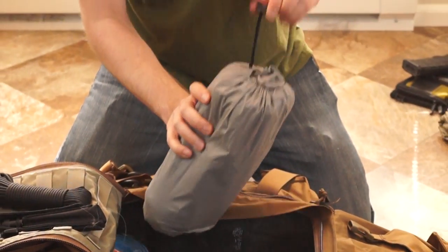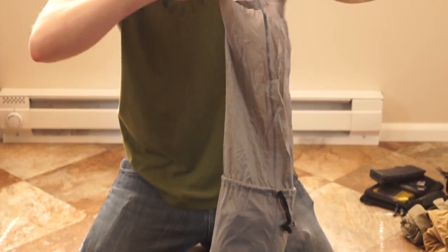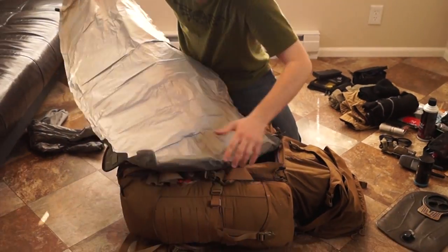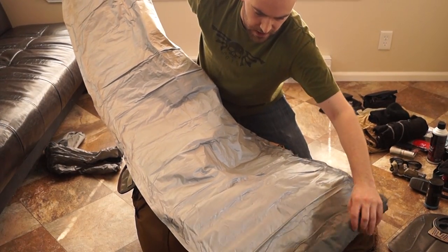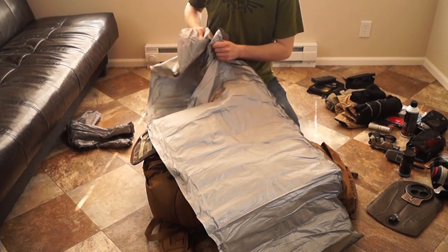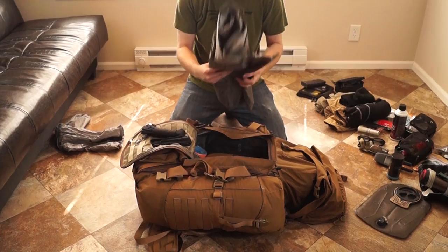This is a Therm-a-Rest X-Therm pad — it's a 3.5 inch pad that provides an R-value of 5.9, so it's a very warm pad. I bought this for most of my hiking and camping and it's worked well for MSW games. The only caveat is that the material is kind of crinkly, so if you're trying to maintain stealth that can work against you. However, it's very durable and very warm — a great pad to have.